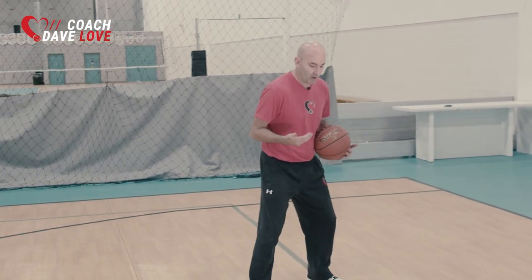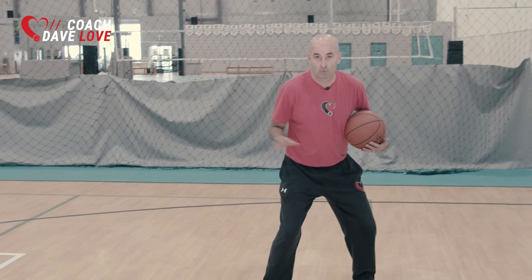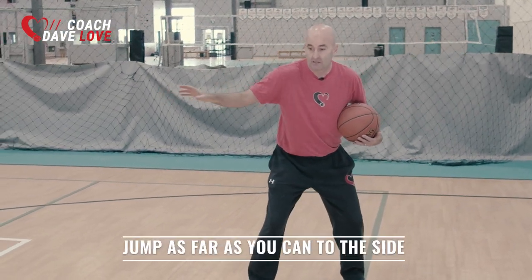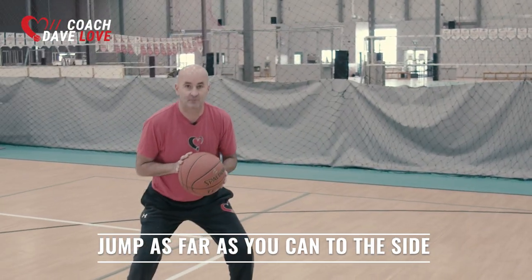We're going to start with our body facing the target, and I just want to see how much energy we can create away from the target in a negative way by jumping sideways and then be able to stop that energy.